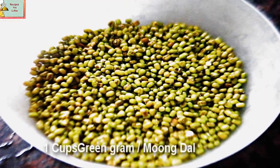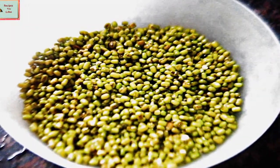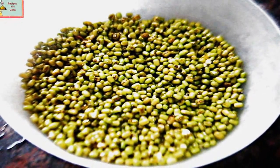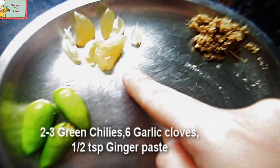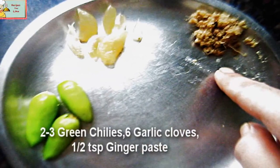This is green gram, that is moong ki dal. One cup of moong ki dal we have soaked for about four to five hours with a little salt added to it in little water. Now we will put this into the mixer blender and grind it. Along with this, add about two to three green chilies, about five to six garlic cloves, and half a teaspoon of ginger paste.